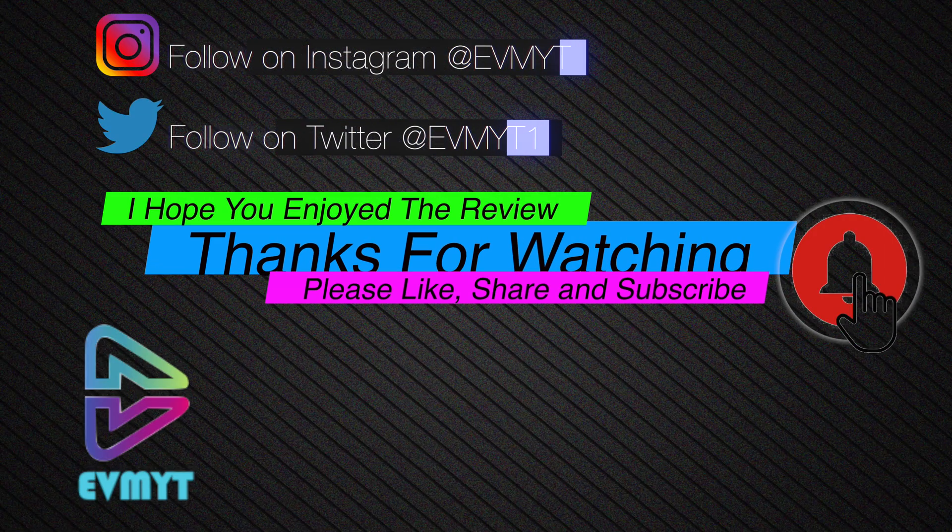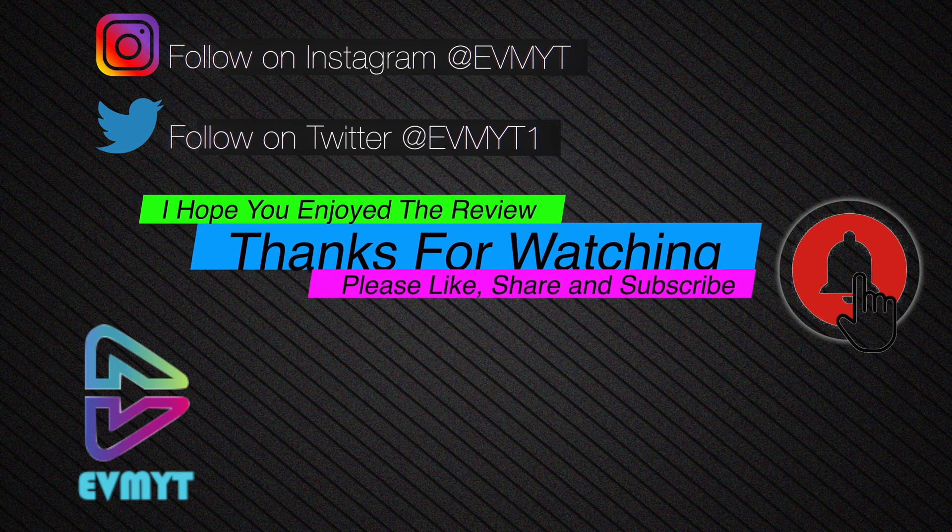I hope you've enjoyed the video — thank you for watching. If you'd like to follow me on Instagram it's EVMYT, and on Twitter at EVMYT1. Please like, share, and subscribe — thank you for your support.